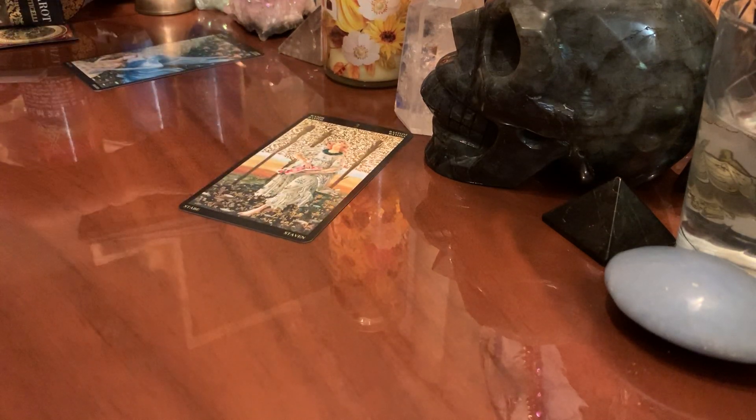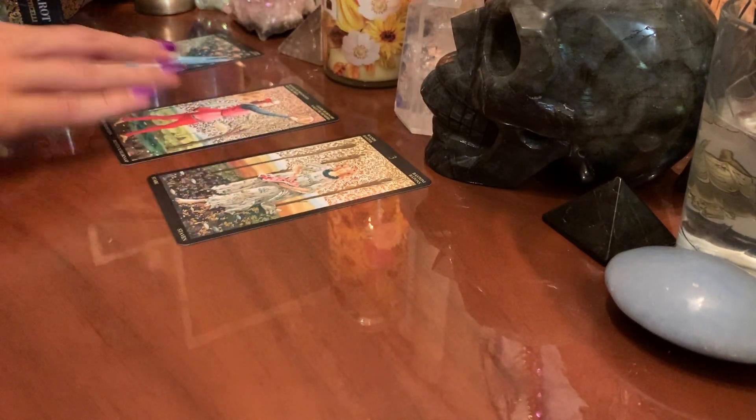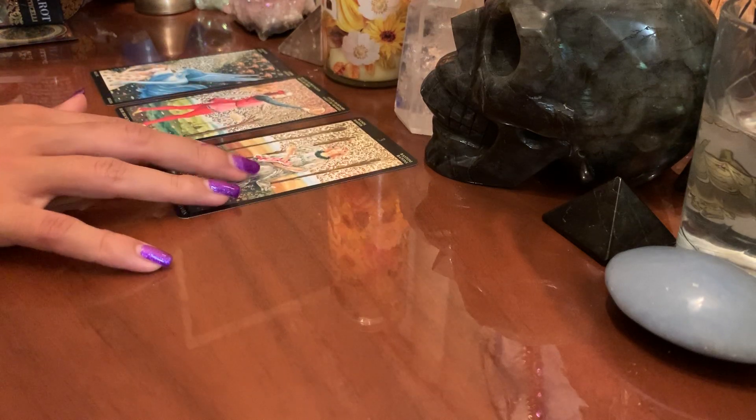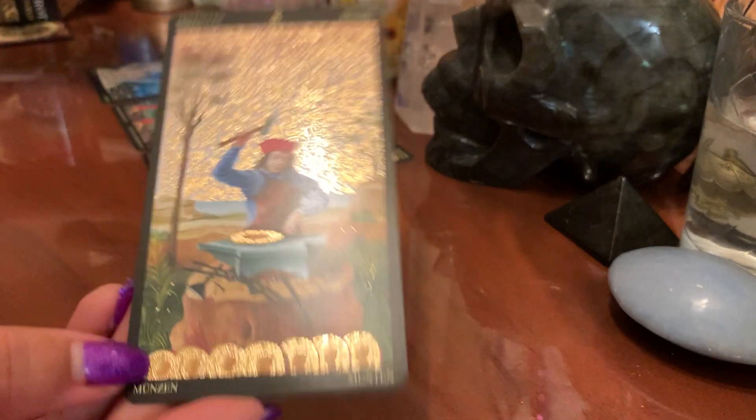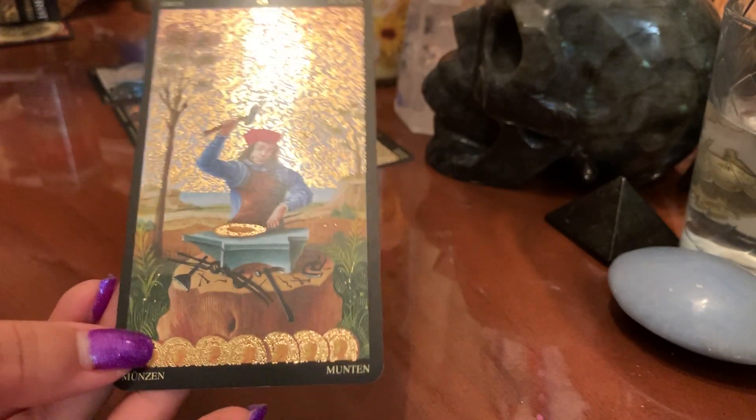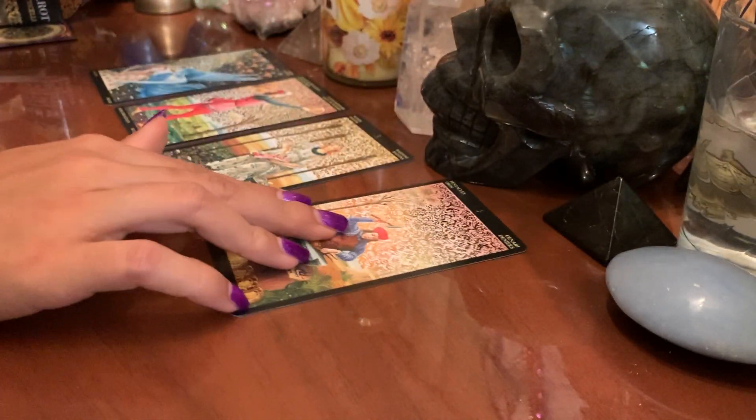You see how this person's coming through? Like, I'm coming over to you with this offer and she's waiting here. We have the Eight of Pentacles — which is working, building on something. Could be building your money, building on a project, working towards something.